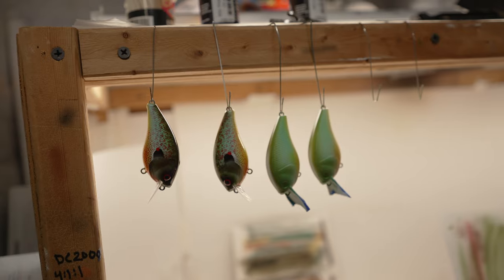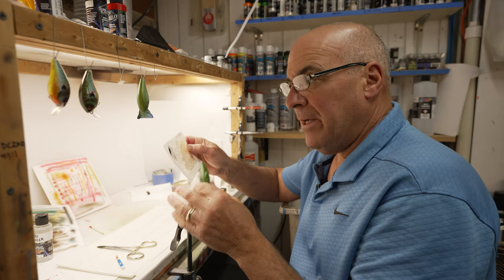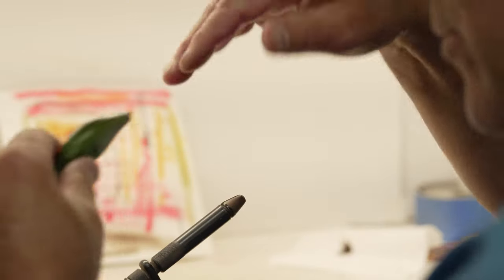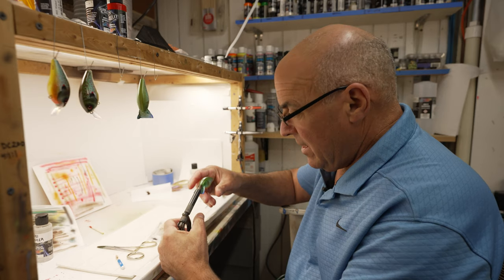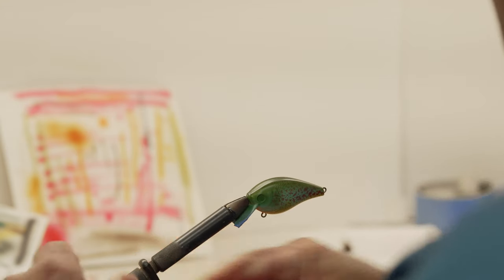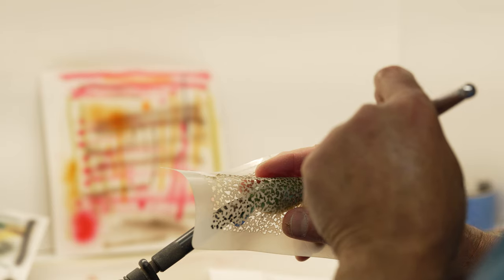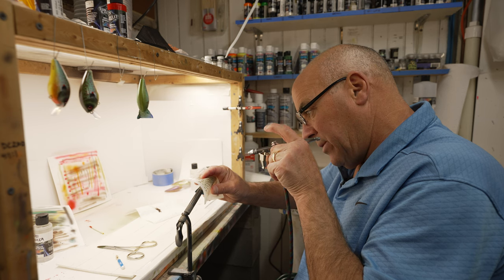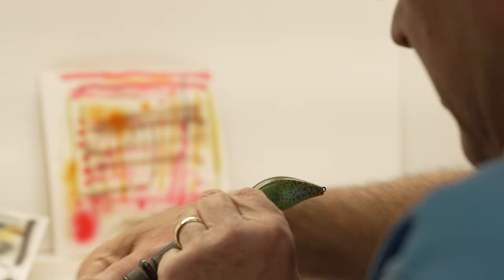Now I'm doing the shoulder pattern — same type of blotchy pattern but a little bigger than the red one. Because I want the overspray to go down, I'm going to set the bait up in my vise and tip it down instead of tipping it back like we did for the red. I spray down so the overspray goes down the side of the bait, then turn it around and do the same thing on the other side.